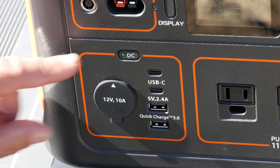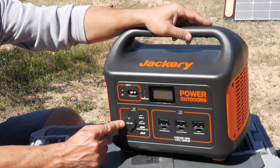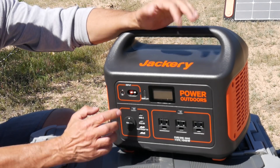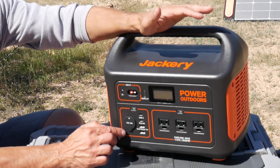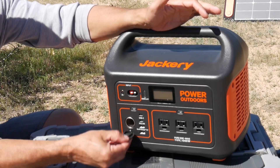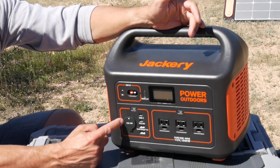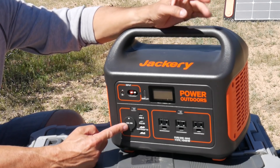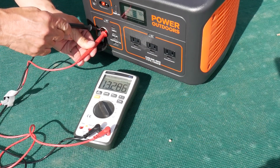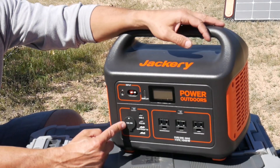The DC output here is regulated, which means it doesn't change voltage as the battery capacity drops or when there's a heavy load. That's really important if you're plugging in something that needs a steady voltage. It's regulated at 13.2 volts — so regardless of how much battery capacity remains, you'll always get 13.2 volts out of that port.